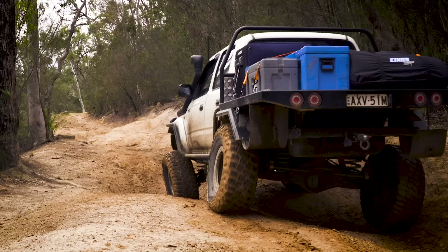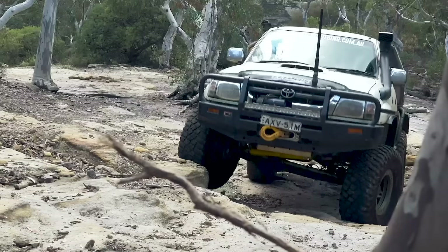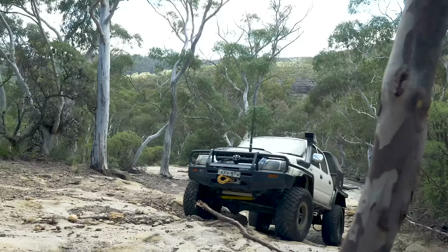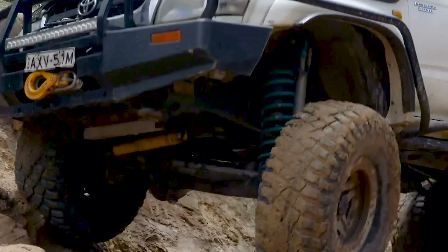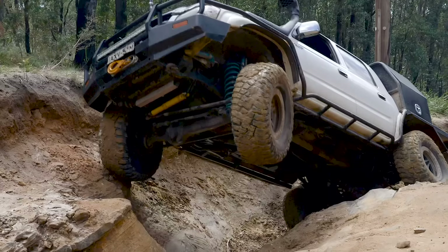An important thing to remember if you're lifting a vehicle higher than two inches: every inch you go up is going to cost you close to around a thousand dollars, which is a considerable extra cost just to lift your four-wheel drive a little bit higher. You can go a bigger lift in live axle vehicles, but it's good to know what you're in for when you're doing it.